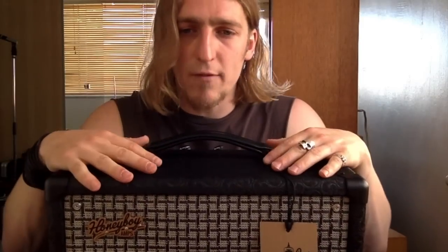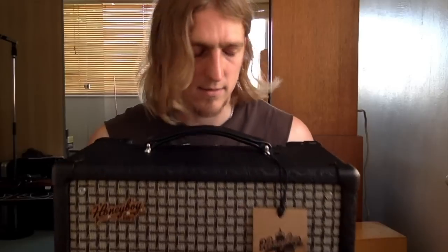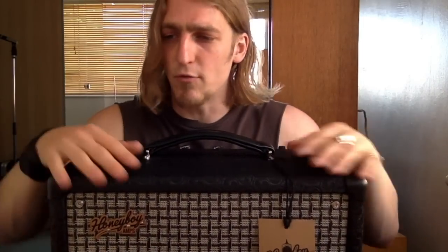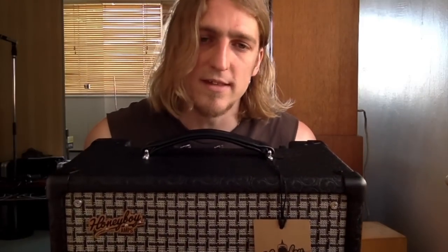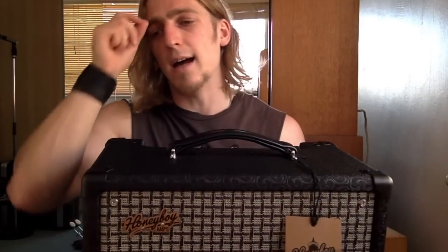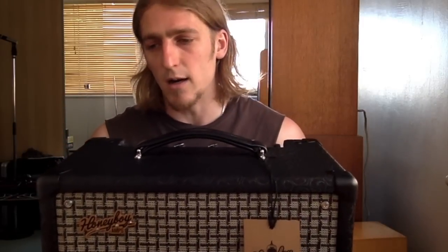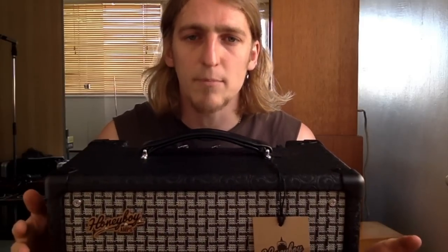This is a 5 watt amp. It's got a single 10 inch speaker inside which is a Celestion Greenback. For those interested in the tubes: the rectifier tube is a 5Y3S, the power output tube is a 6V6GT, and the preamp tube is a 12AU7. They do make a guitar version of this amp as well — I think the only difference between the two is the choice of preamp tube and the choice of speaker inside it.